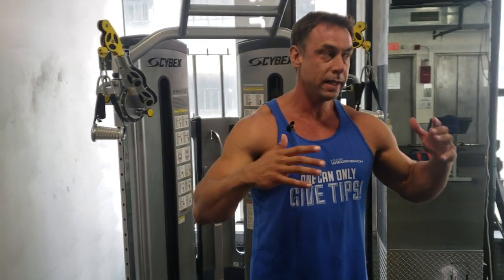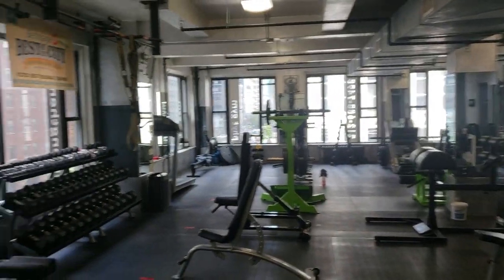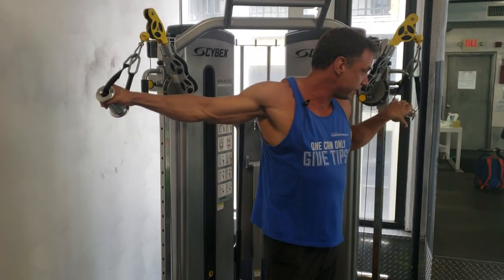What's up guys, Mike Wienerbach here in the cleanest gym in North America. Shane here behind the camera with a mask. We're gonna go over gym mistakes — not all of them. Starting with the decline cable fly, or any fly for that matter.